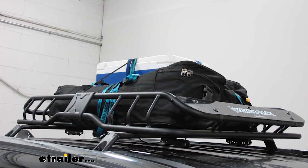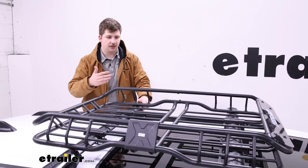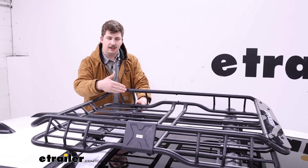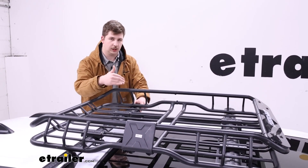With the basket you can carry a lot of stuff with you, obviously. You don't have any height restrictions like you might with a rooftop box, and space-wise this one's going to be pretty spacious. The interior dimensions of the rails from one to the other are 30 and a half inches wide and 41 inches long.